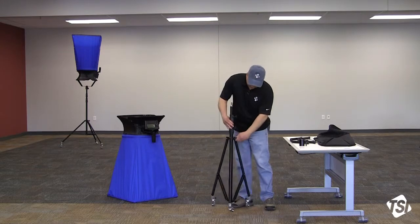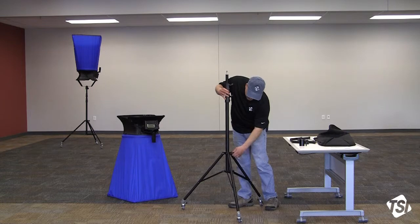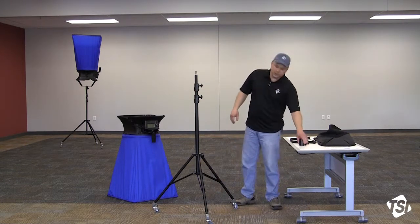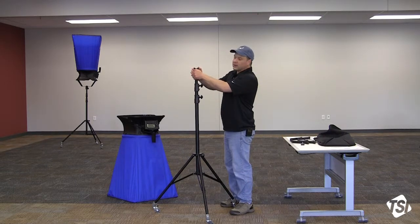Turn the stand over, adjust the legs, and then you can lock that in place. At this point we can mount the bracket mount to the top of the stand using this large thumb screw.